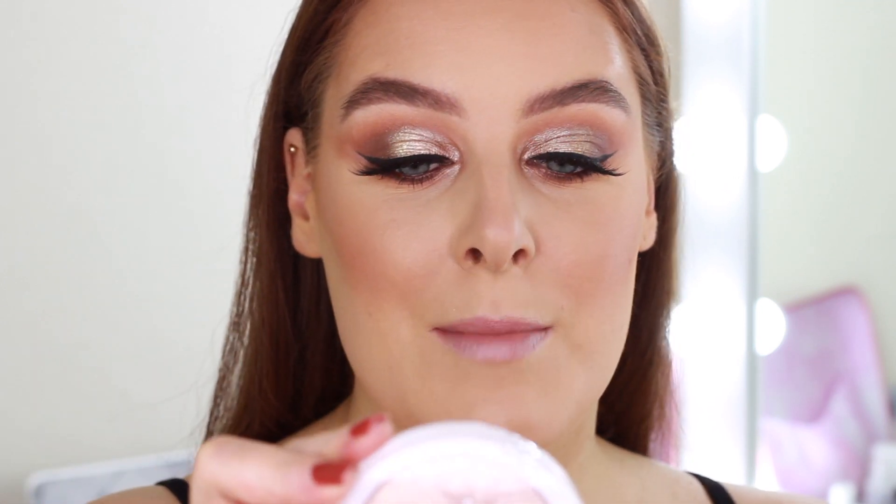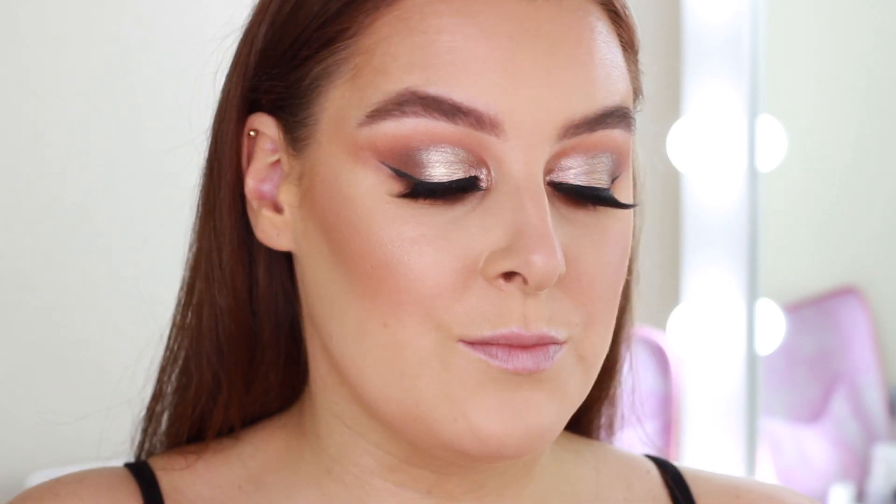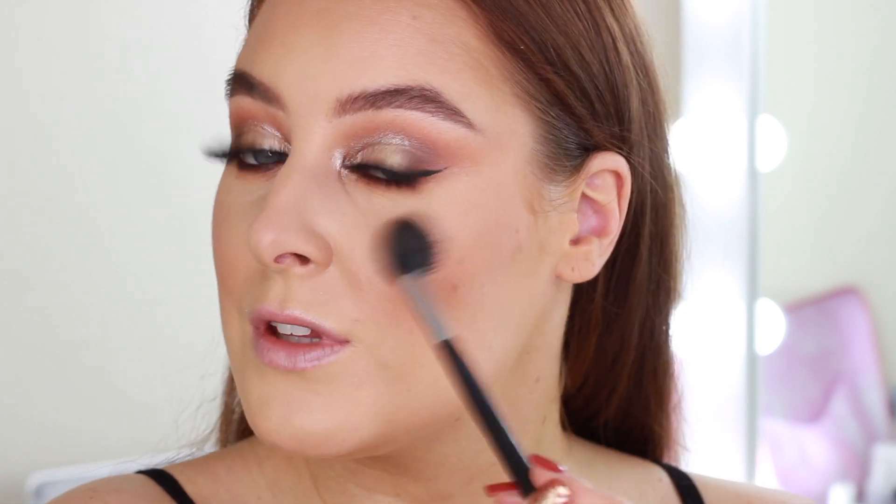To finish off the makeup look I'm going to use the MUA Makeup Academy Shimmer Highlight Powder in Radiant Cashmere. This is also a really nice champagne-y highlight — it's really pretty.